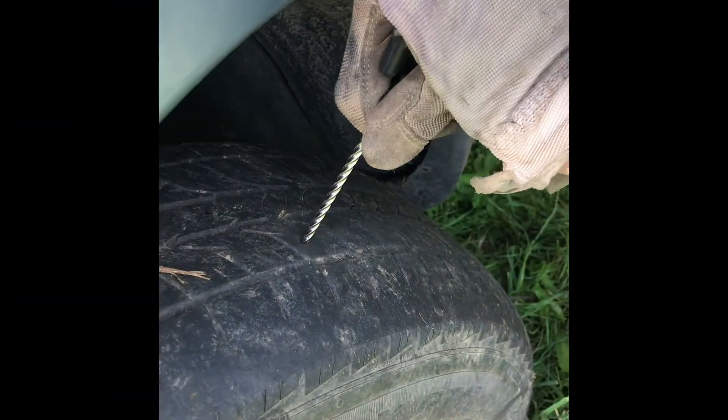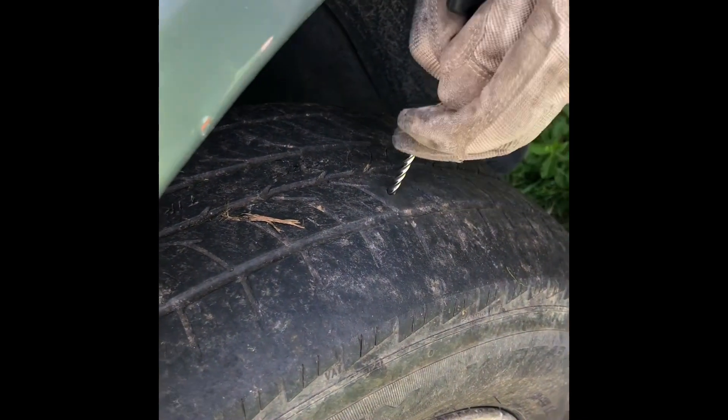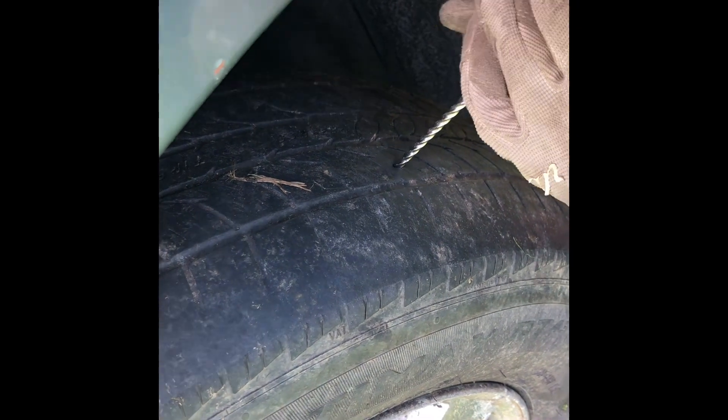Right, you found the leak. We got the leak. Thankfully it was up. The object didn't stick in so you got to jam this in there. This is the tough part. Some twisting helps.